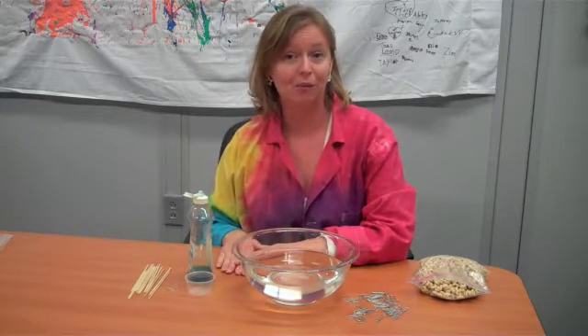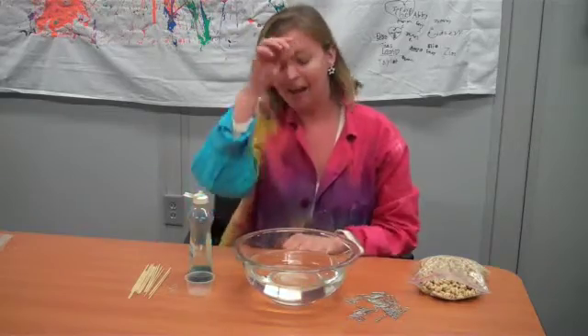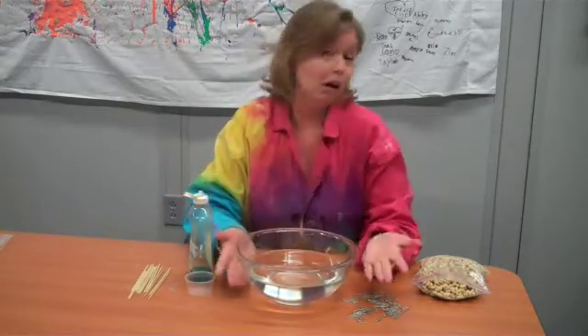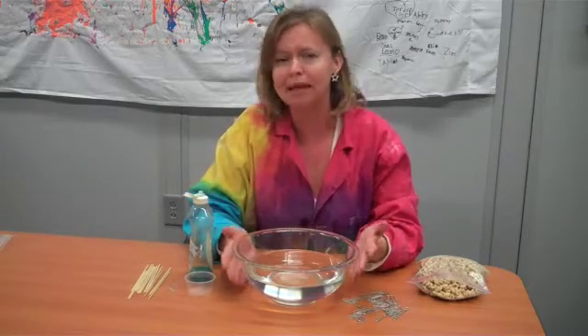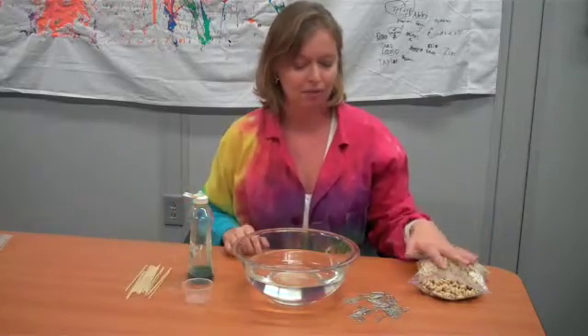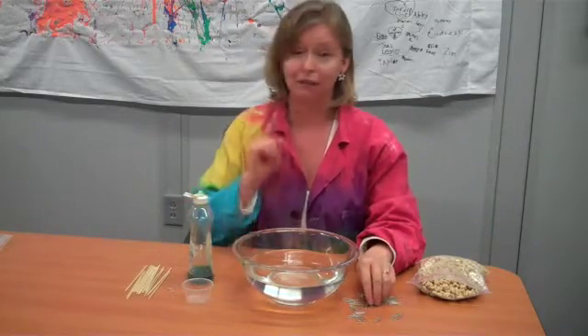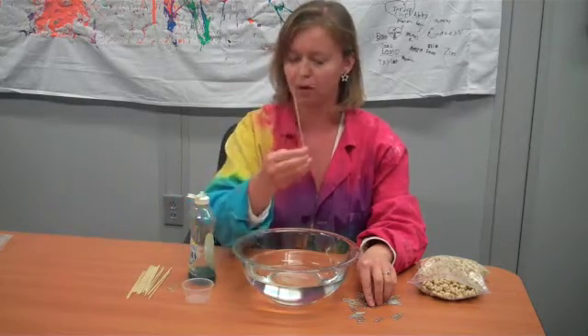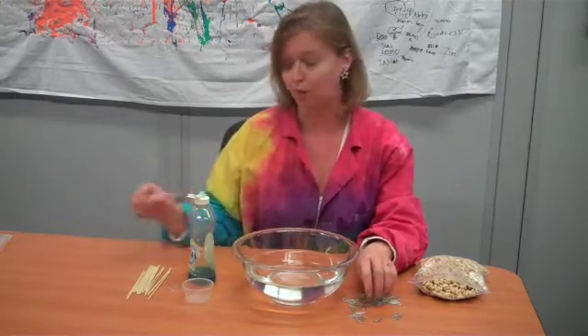We are going to experiment with surface tension, and you're going to need some very simple ingredients for this. I have some water, a bowl — I like to use a nice big container, but you can do it in a small container if you really want. I have some breakfast cereal, some paper clips, and for later we've got some dish soap and the very scientific tool: a pointed stick. A toothpick will work great.